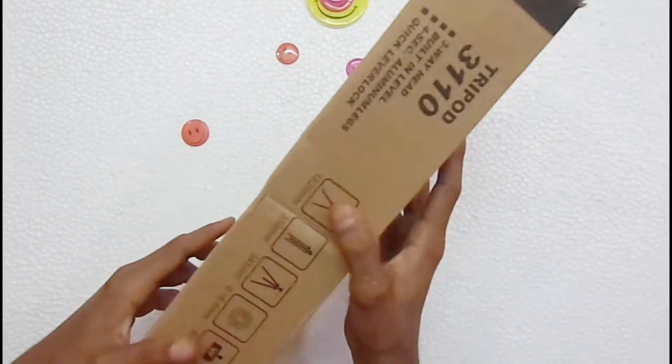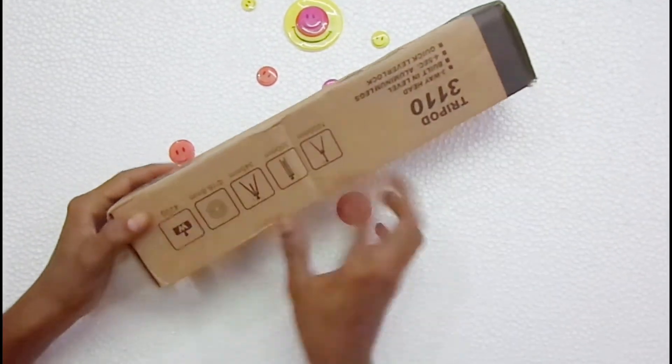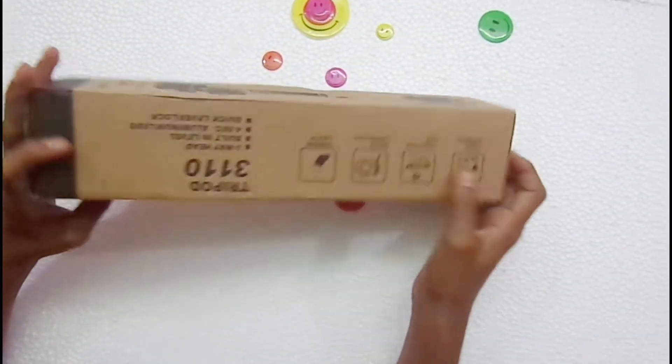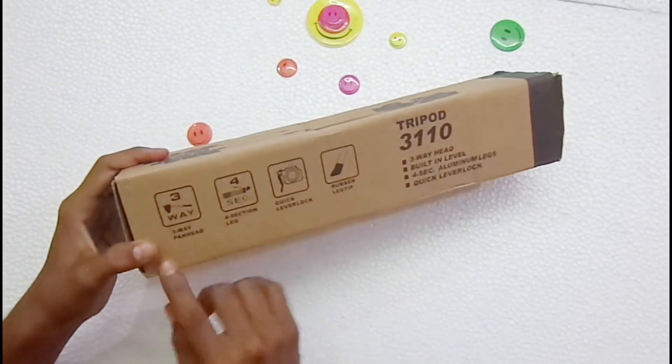There is a link to the description of the tripod. This is the best tripod, so you can see the box unboxing and see the tripod. The best tripod — this is the first review, though this is not a review.